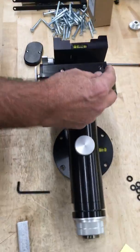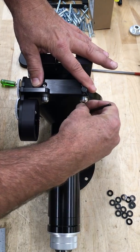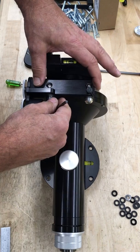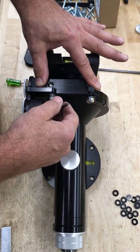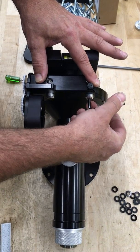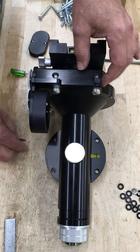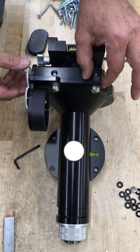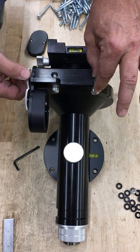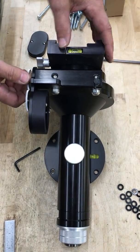Then back off of this just so it's loose. Then take the wrench and undo these two screws. Then what you want to do is push the worm inward like this. Then re-snug these screws up just slightly. What this will do is make it very difficult to turn. You then want to turn this in and adjust it to where it moves right when it breaks free like that.